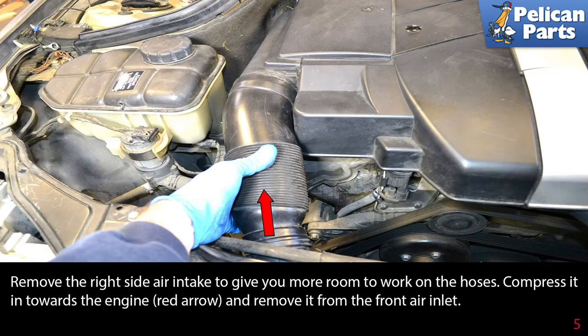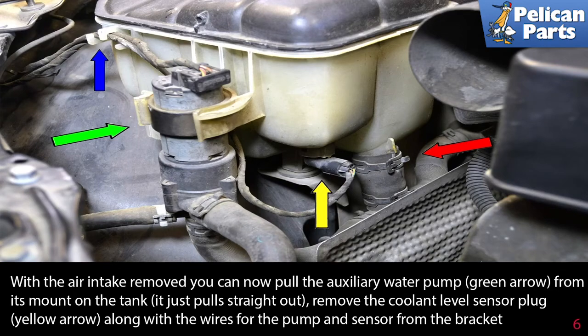With the air inlet removed, you can now pull the auxiliary water pump (green arrow) straight out from its mount in the tank. Remove the coolant level sensor plug (yellow arrow) along with the wires for the pump and the sensor from the bracket.